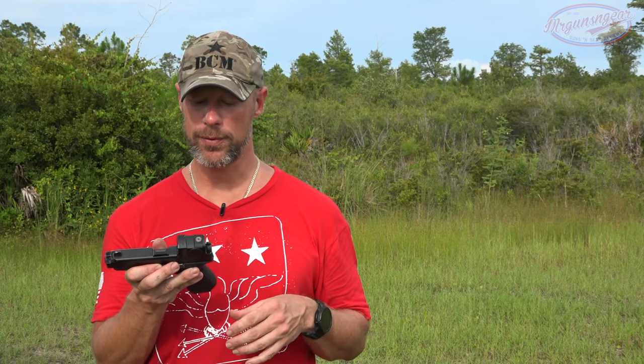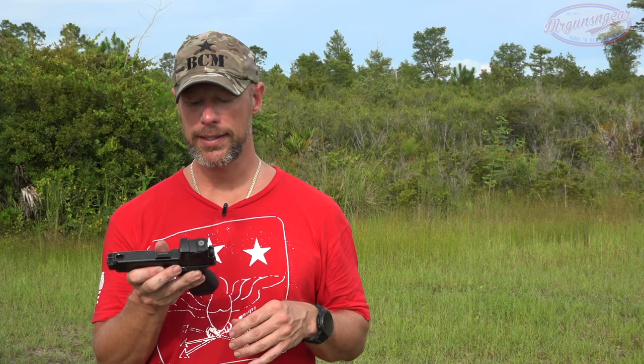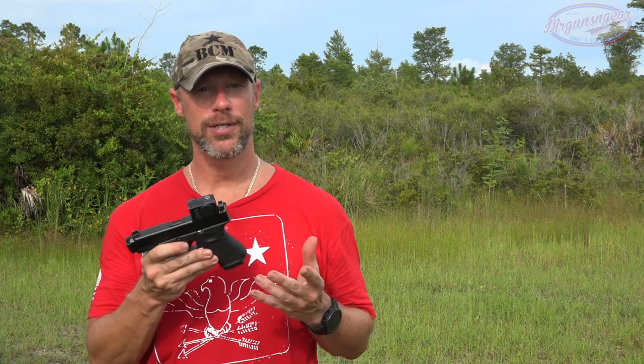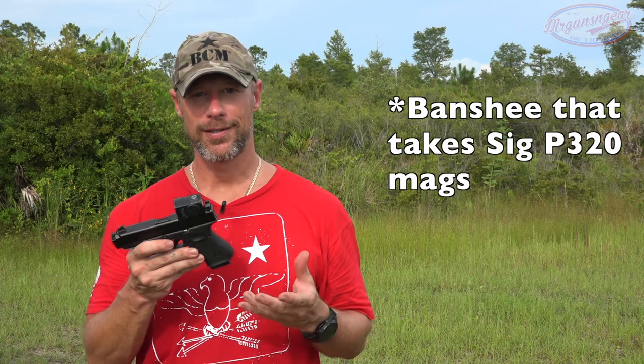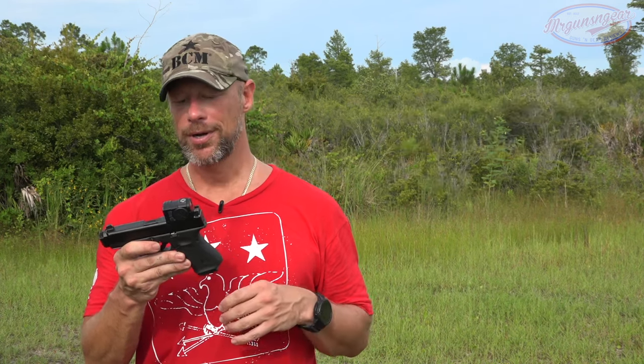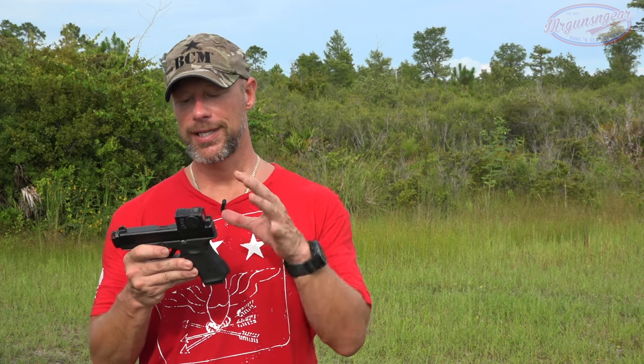We've used this both on our Glock 19 MLS, as you guys have seen, and additionally on the SIG — a little PCC. So we've had to dial it back and forth, but all in all it's been good to go.